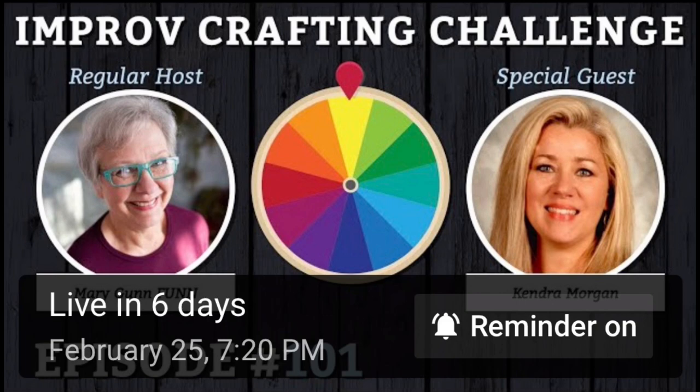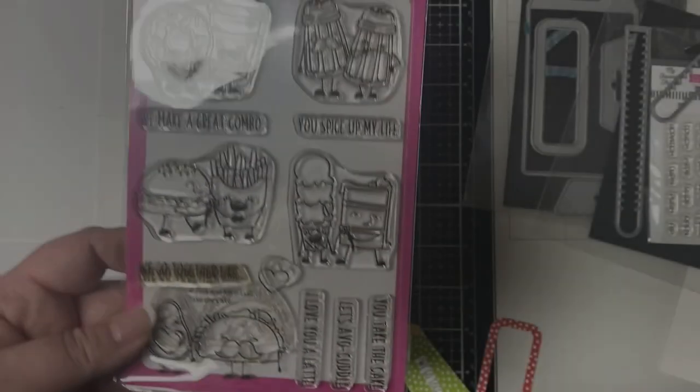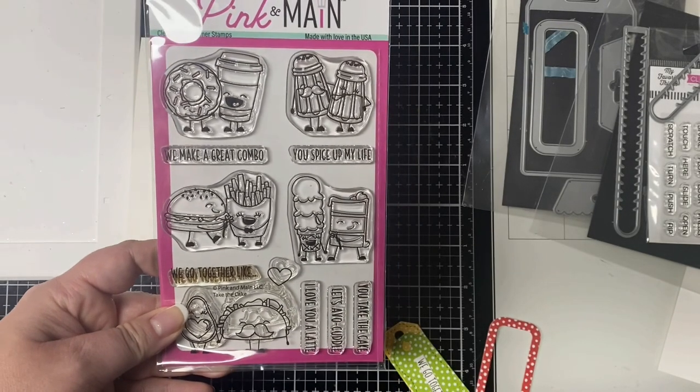Here are the parameters for episode 100, which include a double tag, chocolate plus three colors, affection, and tissue paper or vellum. I started this project during the episode and then I thought I would share the process of how to put this together now that I have all of the components stamped and cut out.